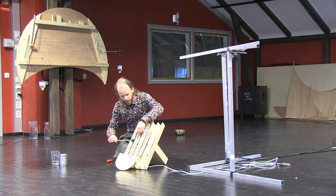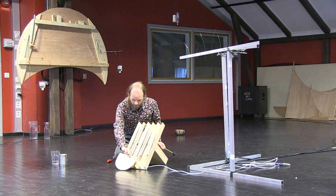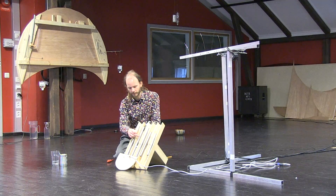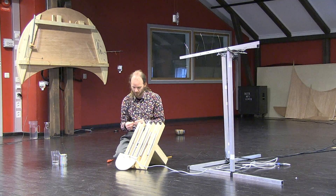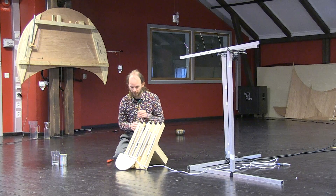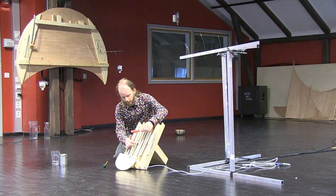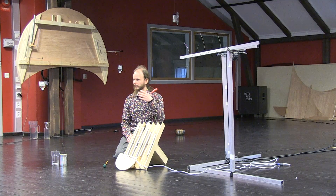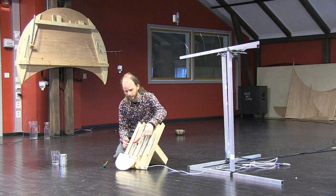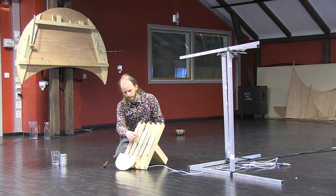Depending on where it is, you can tune the fundamental. The second overtone has its peak point a bit to the sides, so putting the magnets here, I can tune that overtone to a third, which is more similar to the string overtone — compared to before.